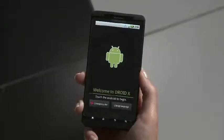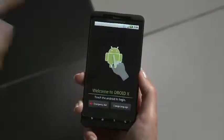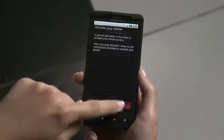When you first turn on your phone, you'll need to do a few things. First, you tap the Android icon to get started. You can read a few tips or get ready to activate.